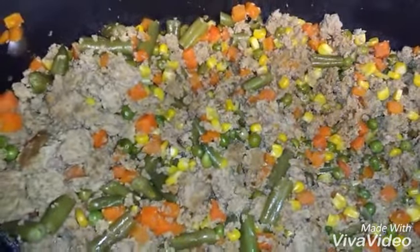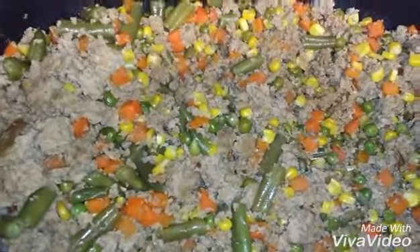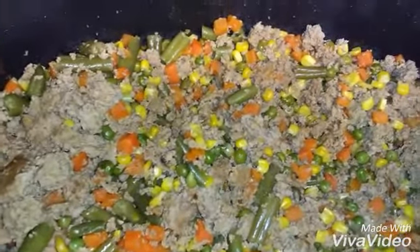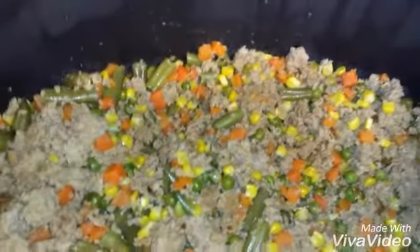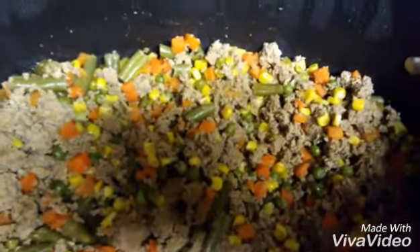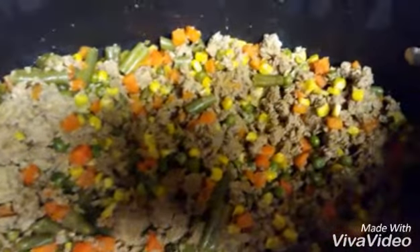I'm back now and the food is done. This is the ground turkey mixed with the vegetables — it's really good, nice and light, and healthy for you. All you do is cook the ground turkey, add a little bit of onion powder, and mix it real good. Once it gets halfway done, you throw your frozen vegetables in there and turn it on low until the vegetables get nice and tender but not too soft, and then have at it.